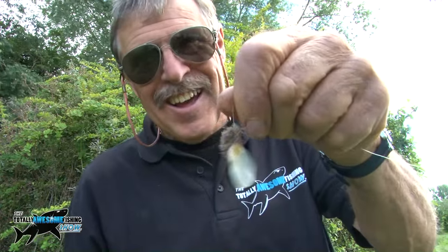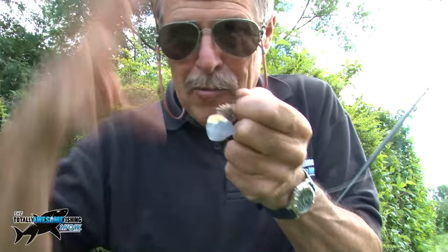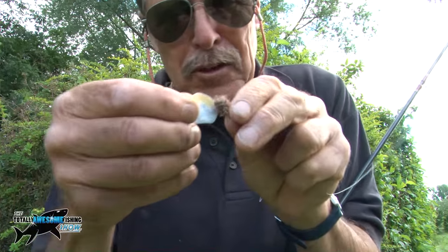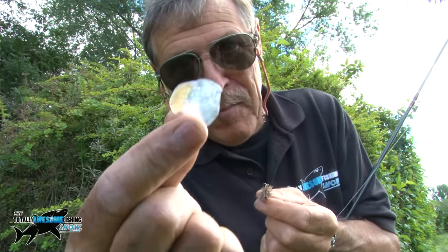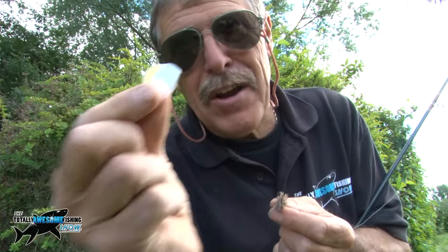That's how close I came to getting that fish — just a scale on the hook. It came up and crashed the fly, took me by surprise, and that's all I've got to show for it. Close but no cigar.